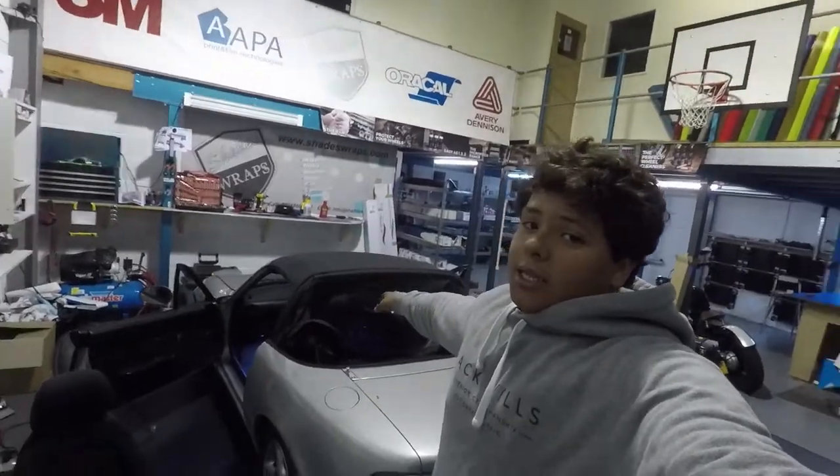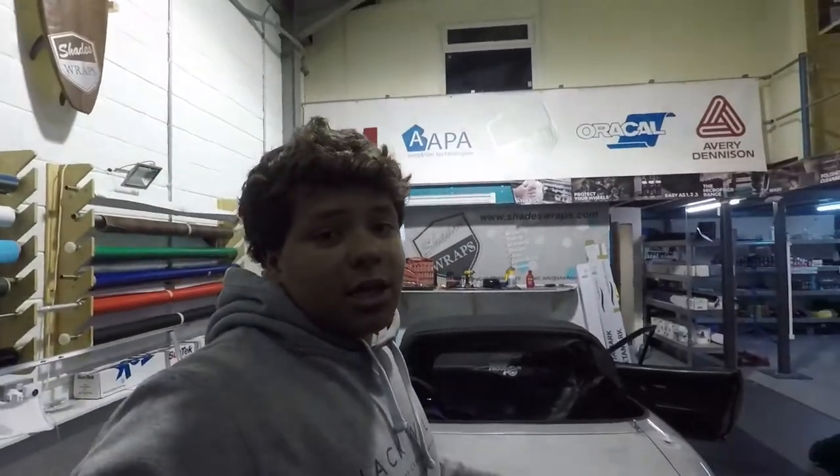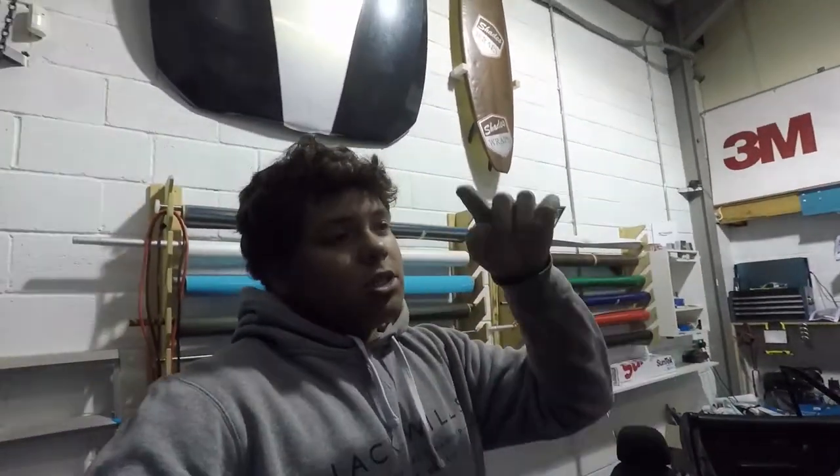Yeah cool, I am gonna end this video here and not carry it on tomorrow because that's gonna be a separate video — it's my birthday! I will see you in the next video. Don't forget to like the video if you like MX5 builds, because this thing is gonna be a beast and it's gonna be on the road soon. Leave a like, leave a comment, and smash the subscribe button.